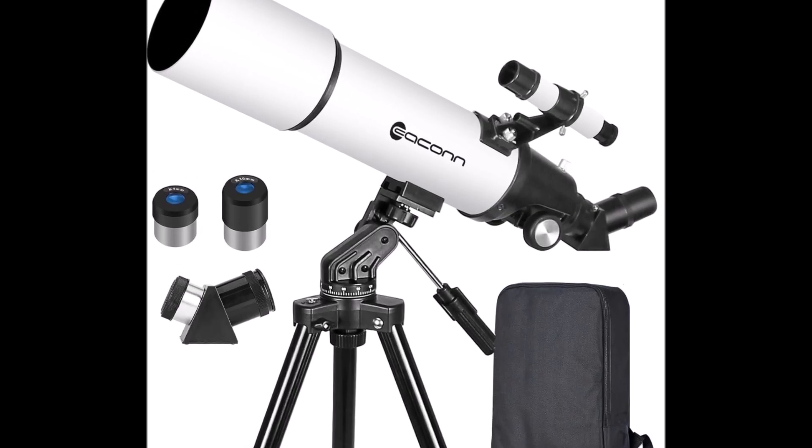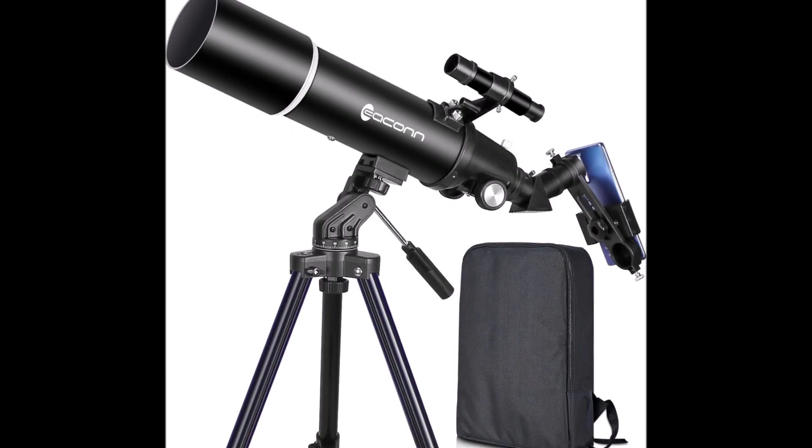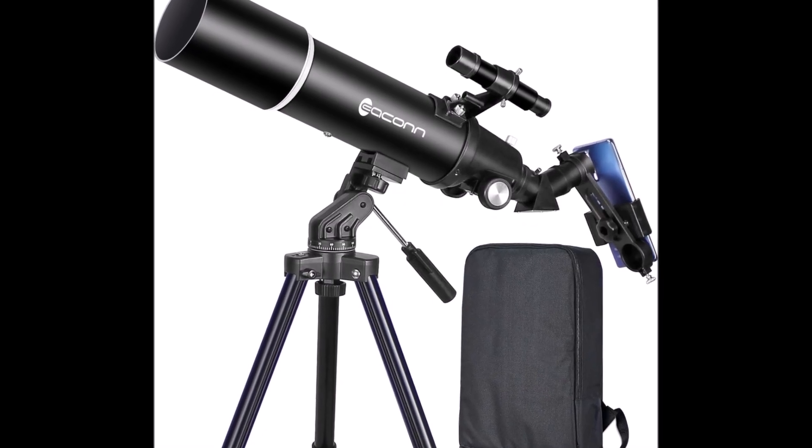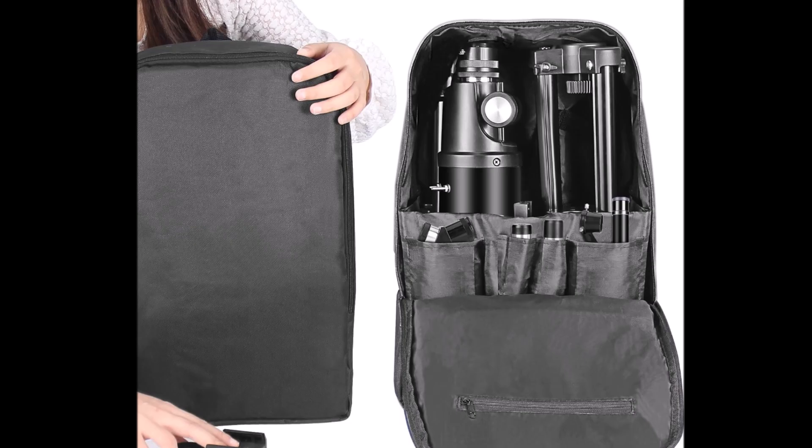On the product page, the listing shows solid category ranks — top in refractors in some markets — and the product info underlines the 80mm objective, manual focus, and an emphasis on family-friendly stargazing.